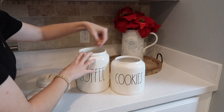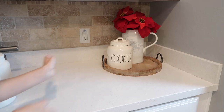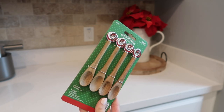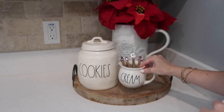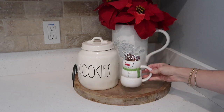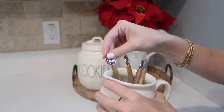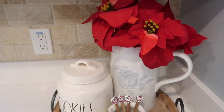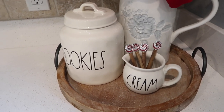Let me know down in the comments what area of your home you typically decorate for Christmas first, because I feel like everyone has a strategy. Mine was my master bedroom first, then the kitchen, then the living room with all the trees, then the playroom, then the dining room. I love these little coffee stirs — they're wooden spoons with little peppermints on top. I bought three packs: one for my own use and the other two to give as gifts to Bentley's teachers as part of Christmas gift baskets.